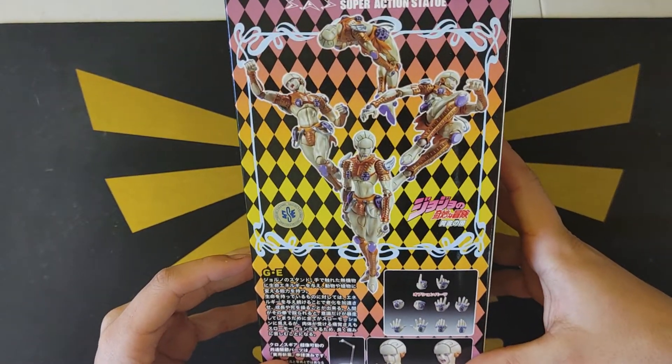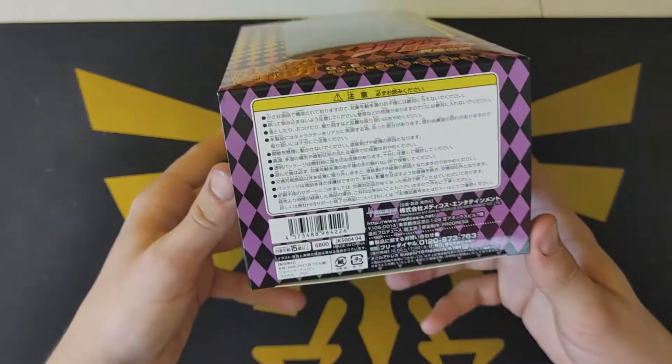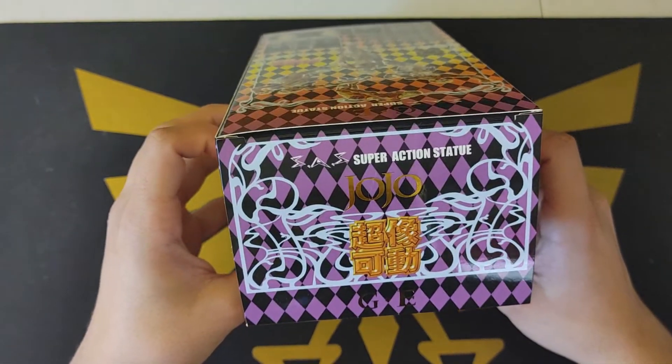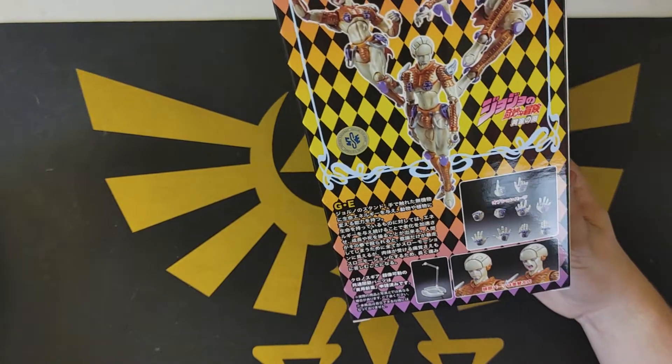Let's see all the stuff you can do with them, all the unique poses, and all the Japanese text which I can't read or understand. Kind of a nice color gradient — I kind of like it.